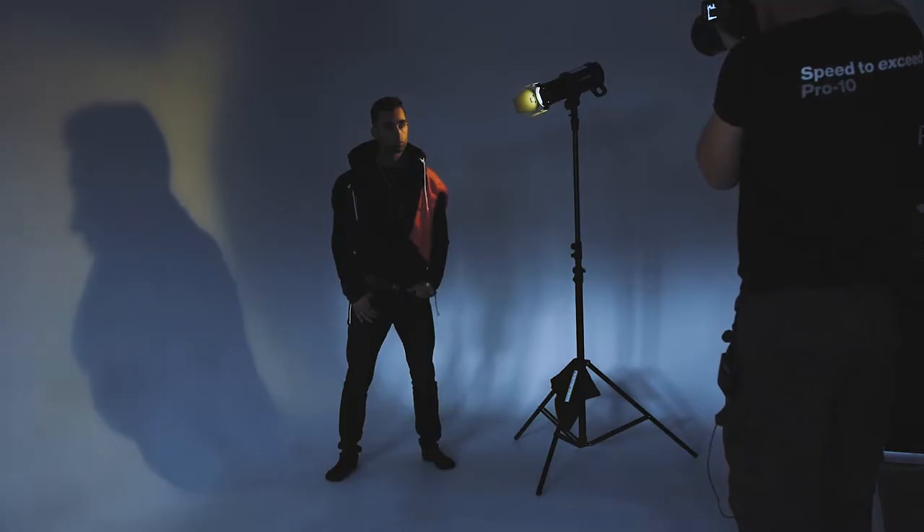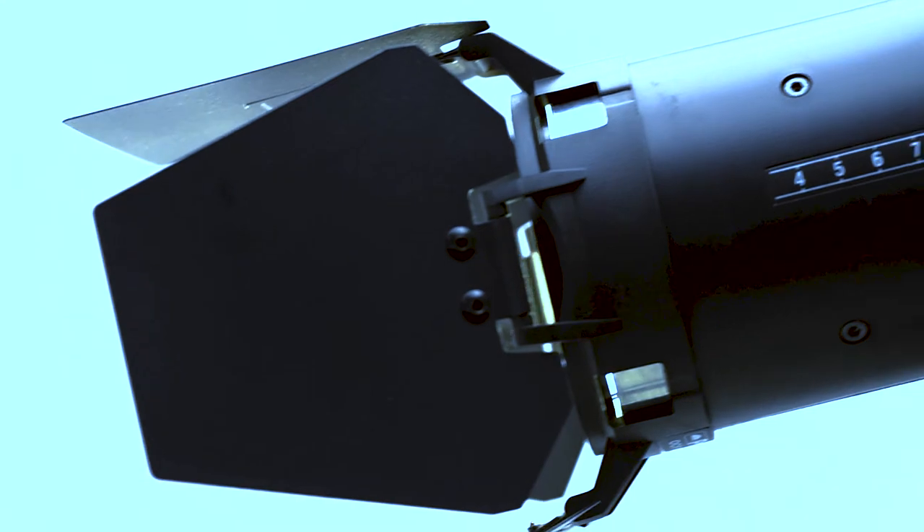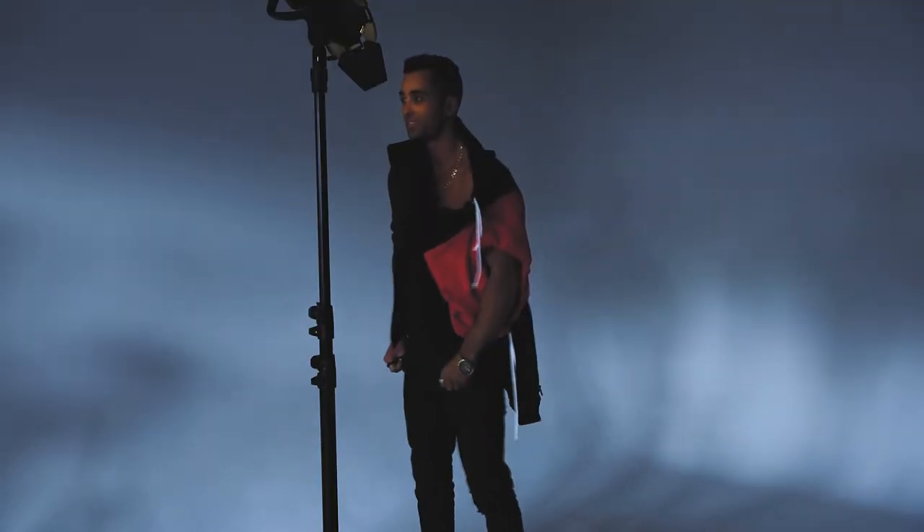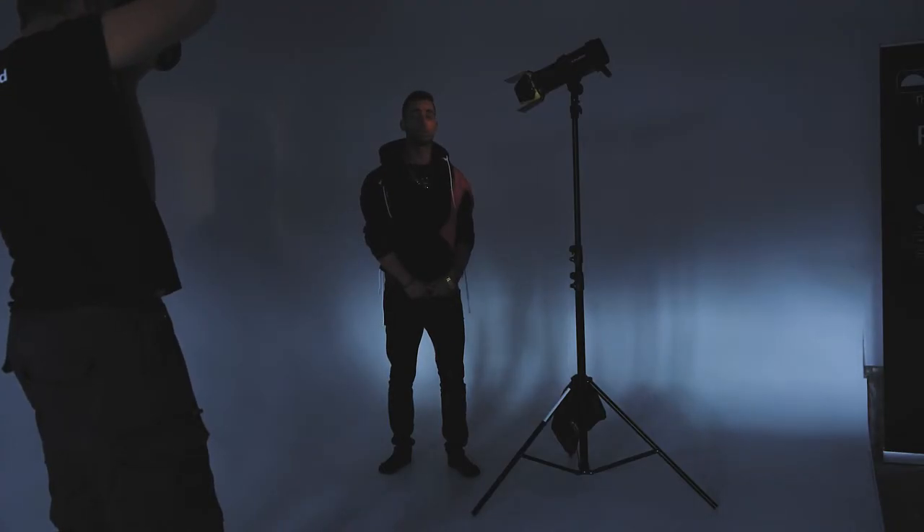You have probably seen barn doors used for stage lighting and on movie sets. I will be using Profoto OCF barn doors and B1 for my flash head. Today to help me out I have Elliot with me. He's a model and a fashion designer.